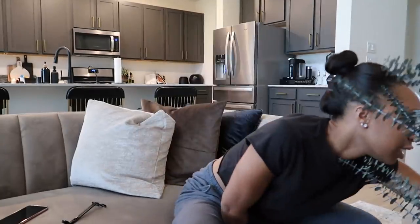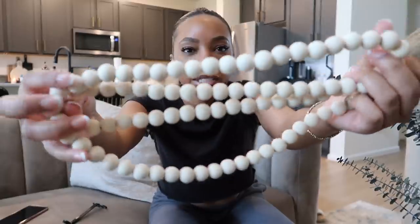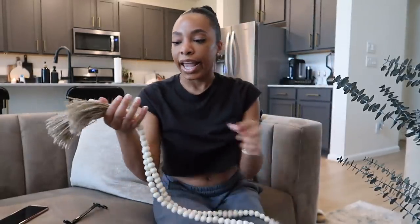I also bought this beaded garland. I've been finding a lot of pictures on Pinterest with people using beaded garland to accent or decorate their tables, little accent areas, and bookshelves, so I found this one on Amazon. It's a really pretty light tan or cream — all the balls are wood and it has tasseled ends — and I think it was like twelve dollars on Amazon.